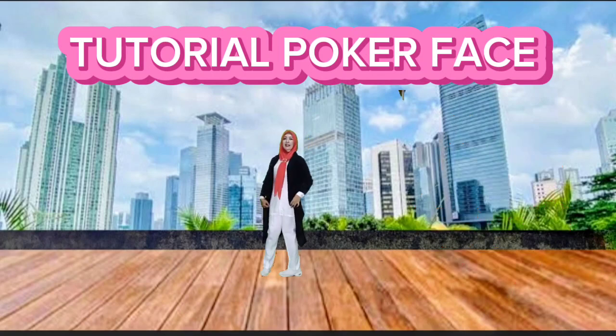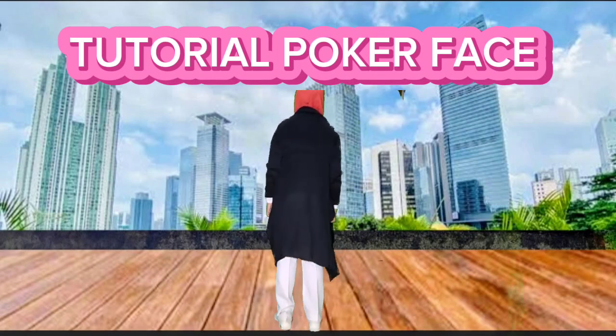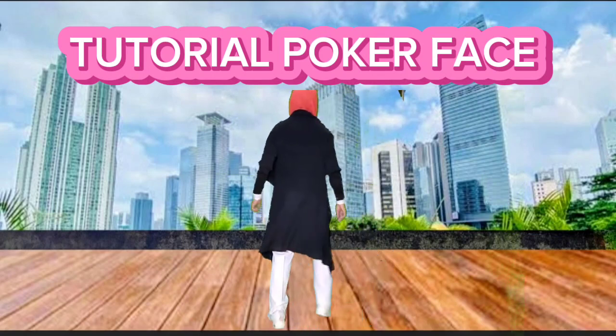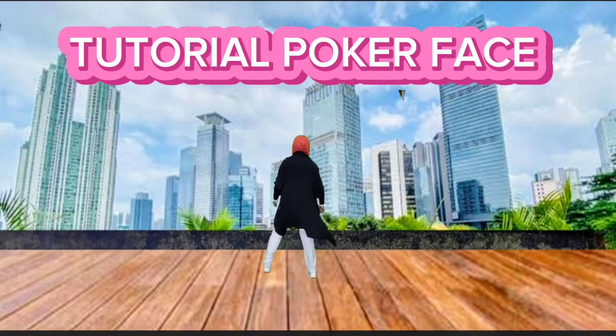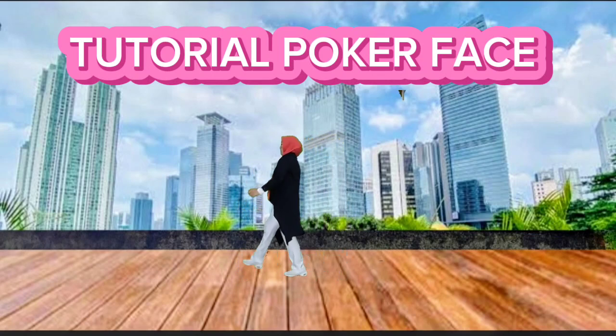That's all. Let me start the dance with count. 5, 6, 7, 8. 1, 2, 3, 4, 5, 6, 7, 8. 1, 2, 3, 4, 5, 6, 7, 8. 1, 2, 3, 4, 5, 6, 7, 8. 1, 2, 3, 4, 5, 6, 7, 8.